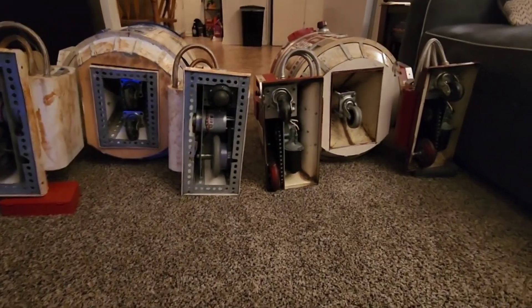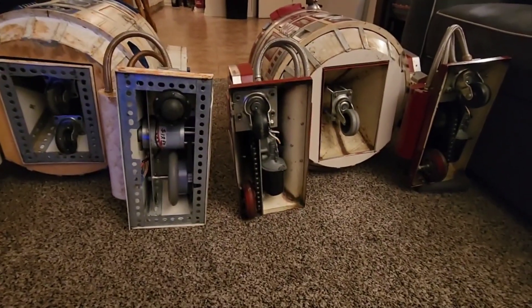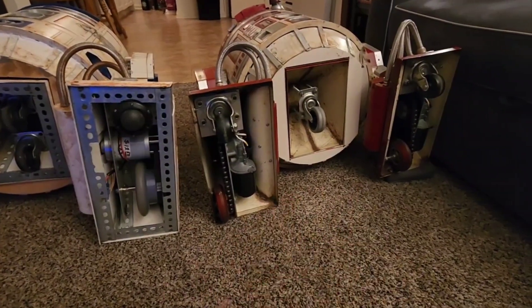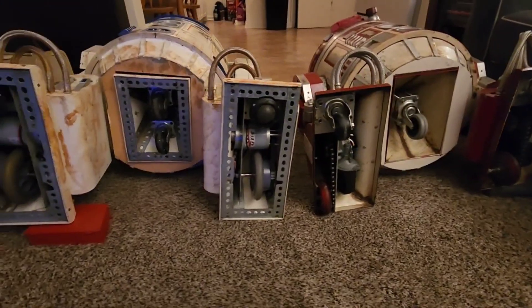The history of foot drives in the R2 Builders Club. In the early days of the club, we were making a lot of these foot drives ourselves, kind of homebrew, using windshield wiper motors, using surplus motors.